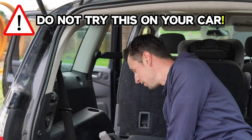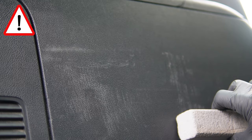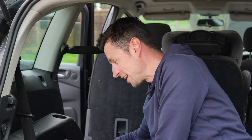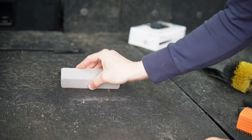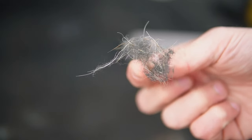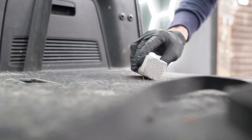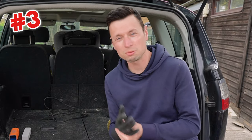Whatever you do, do not try this on your own car because it will scratch it and you won't be able to fix it. So I'm going to demonstrate — just say I'm removing some pet hairs and whoops, I catch it on the trim. This is bad, you can hear it. You can also scuff leather seats too. So if you're not 100% confident in your steady hand, I recommend you stick around because there are plenty more alternatives still to come.